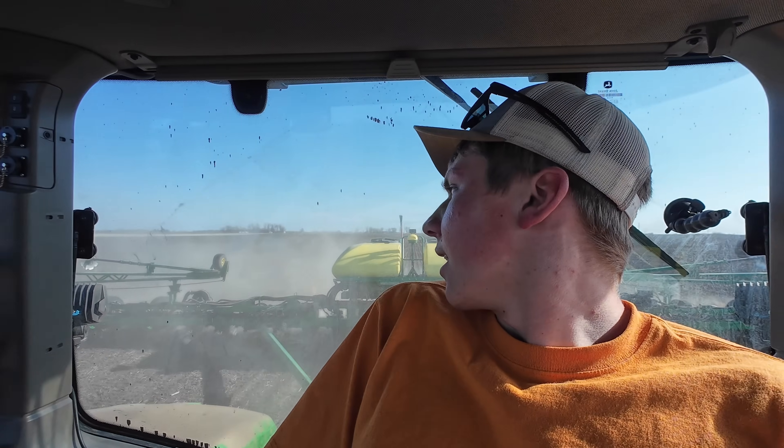Sitting here inside the tractor cab, visually monitoring the planter off to my side and checking out back once in a while, it's really making me think. I'm only 25. I plan to farm probably until I'm 65 — that's another 40 years. I'm currently in an air-conditioned cab, in a tractor seat that, kid you not, has a massaging seat, and I do not even have to touch a steering wheel at all to plant 99% of the field.